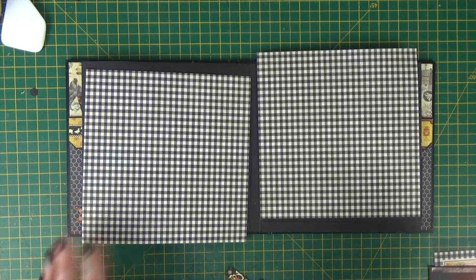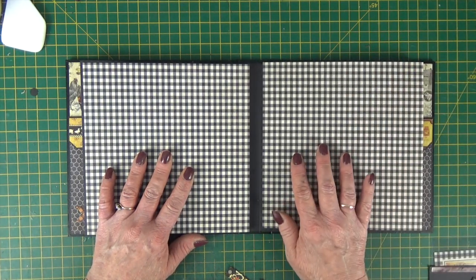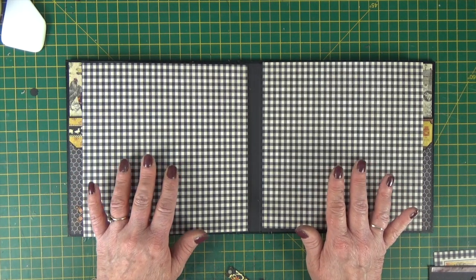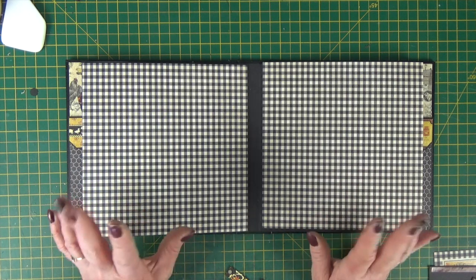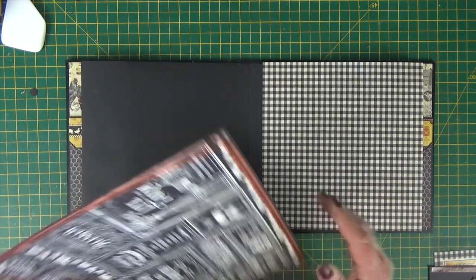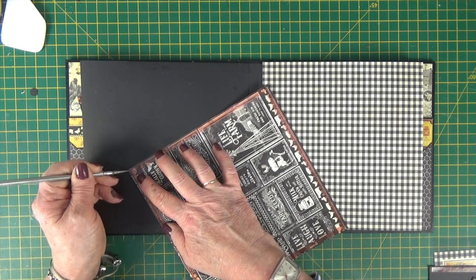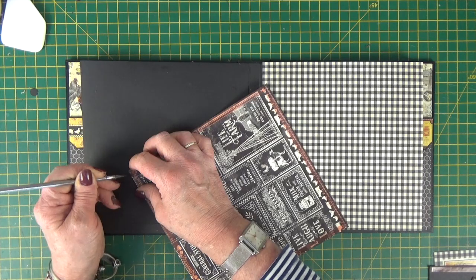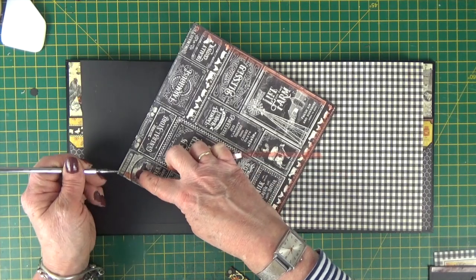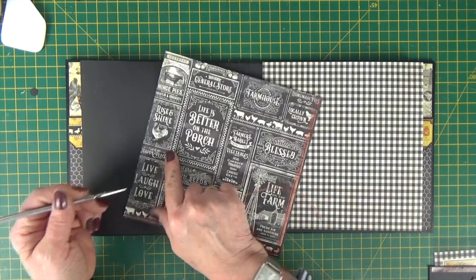Now we're on to the middle pages. Choose the papers that you want to sit on this double page spread. I've gone with the check on both from this collection because I thought it was a really good background for colours to pop out of. You want to stick your papers in place — I've got tape on the back of mine, but you could add it with glue. I'm using tape because these are large paper pieces and I really want them to sit nice and flat on the page.